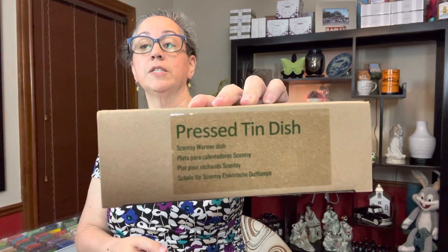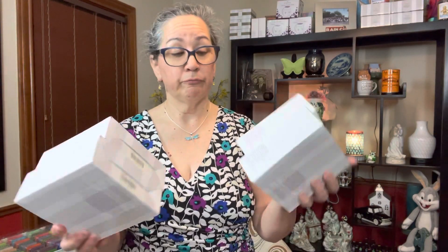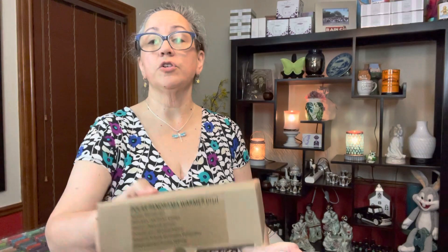I also picked up some extra warmer dishes. I wanted to get one extra of the pressed tin, which I recently put in my pantry warmer, so I wanted to have an extra dish in case I need it. The box just says it contains one Scentsy warmer dish but doesn't tell me which one, and there were a couple that I ordered two of, so I have to figure out which is which — except for having labels with numbers.